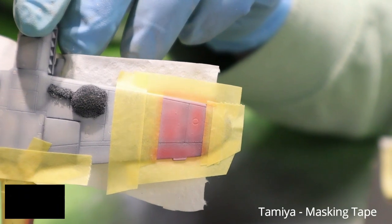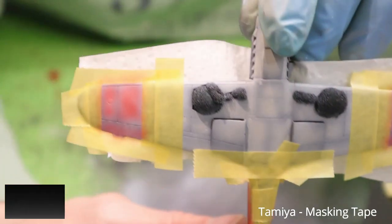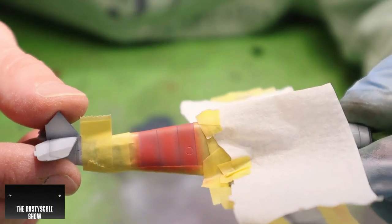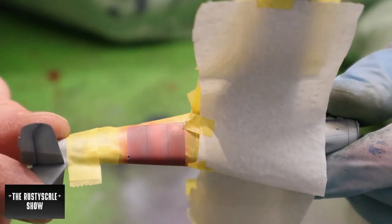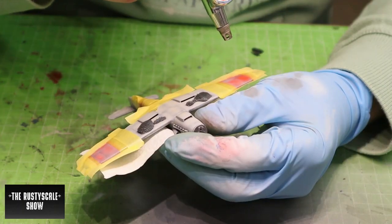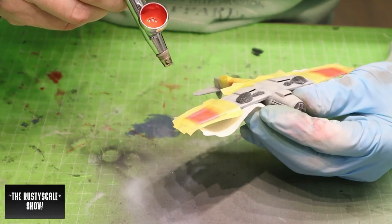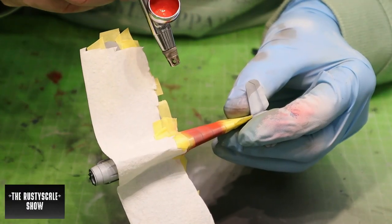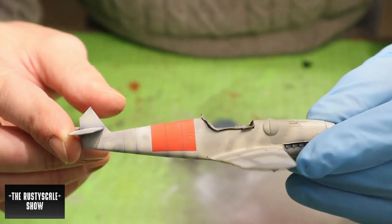This is after the first and second coat — not the finished result of course. I placed one or two coats, let it dry, and then laid some more coats on the stabilizer. Here is the finished result.